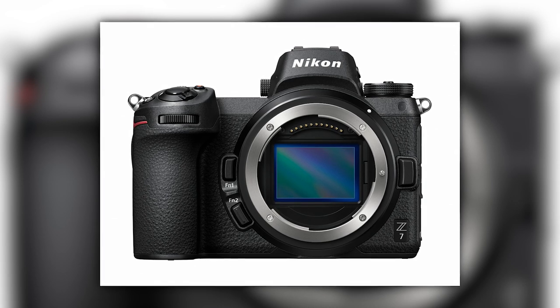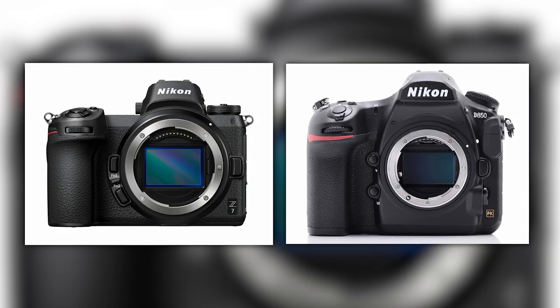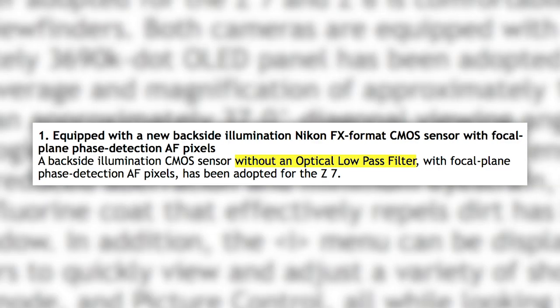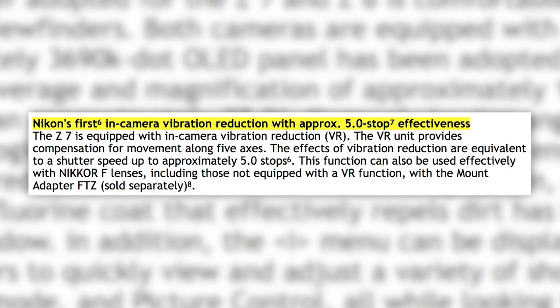The Z7 has a brand new 45.7-megapixel Nikon-designed BSI CMOS sensor. This is all new — it's not the same sensor you find in the Nikon D850. You may be left wondering why you would buy a D850 over this camera, but only time will tell once we put them side by side. There is no OLPF in this camera. For the first time, Nikon is introducing 5-axis in-body stabilization that will give you 5 stops of VR.